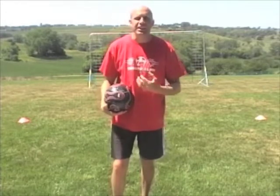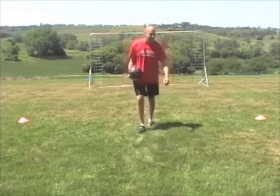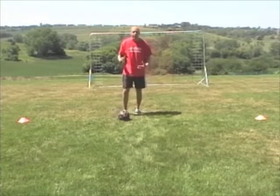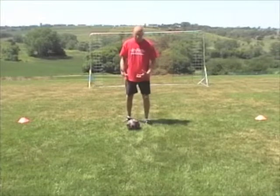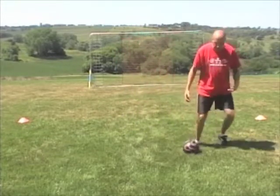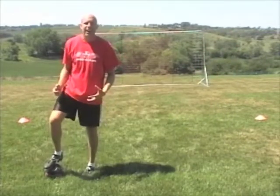A lot of times you'll want to teach this with your kids going to goal. So here's the Matthews. The Matthews is much like the lunge except your players will be in their dribbling mode when they're doing it. You'll have them touch it two or three times to the inside, then quickly touch the outside and end with a fake shot. That's a Matthews.